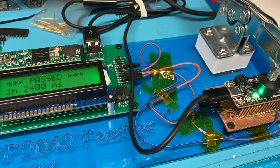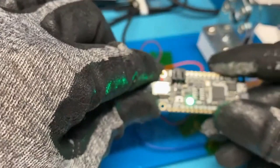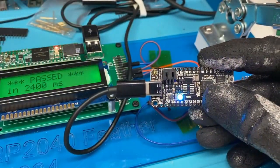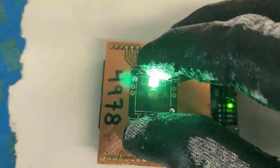This is our special tester, which uses the mass storage capabilities of a Teensy to actually — it shows up as a disk drive, it drags the file onto the disk drive. This is us testing this week's new product, the NeoKey.